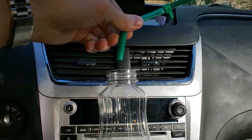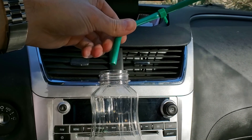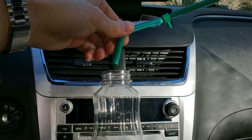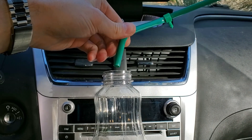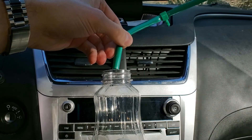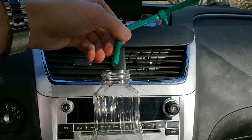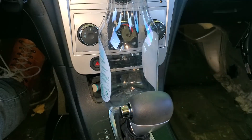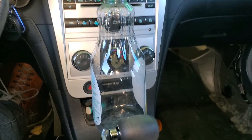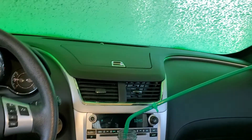I can imagine it would be much worse in an actual rainstorm. I'm going to take this car through a car wash with this setup here and show you how much more water comes out when there's actually pressure behind the water coming in. I've emptied out my drain bottle here and we're just now entering the wash.